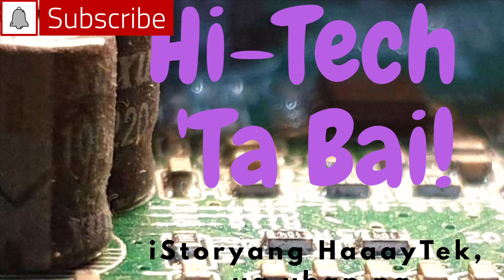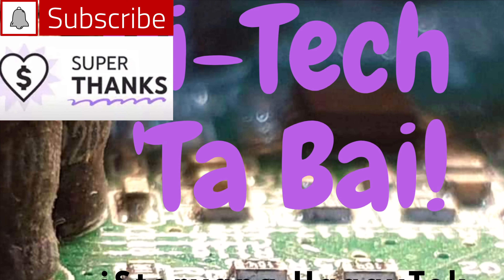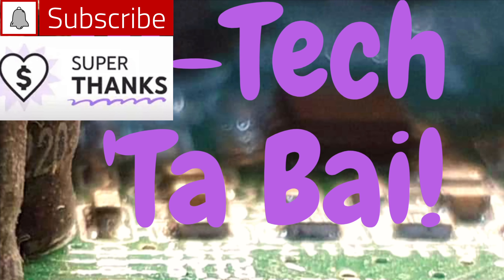Please subscribe to this channel and click the notification bell, as super thanks from you will help finance product reviews and projects on this channel.